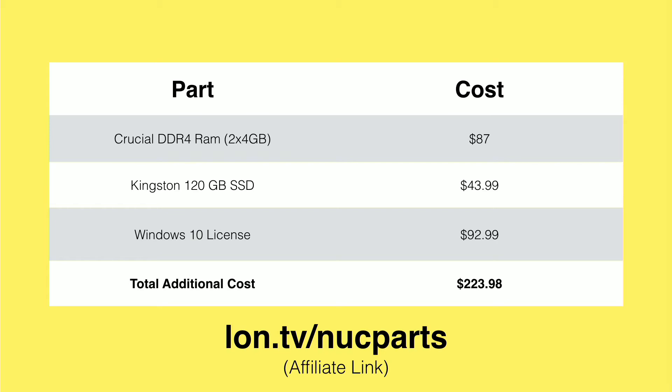You do have to install the RAM in pairs, and they are now using DDR4 RAM. Crucial has a kit where you get two sticks of four gigabytes in a single SKU — that costs $87. We also found a Kingston 120-gigabyte solid-state SATA drive for about $44 on Amazon, and Amazon has Windows 10 Home Edition licenses for $92.99.